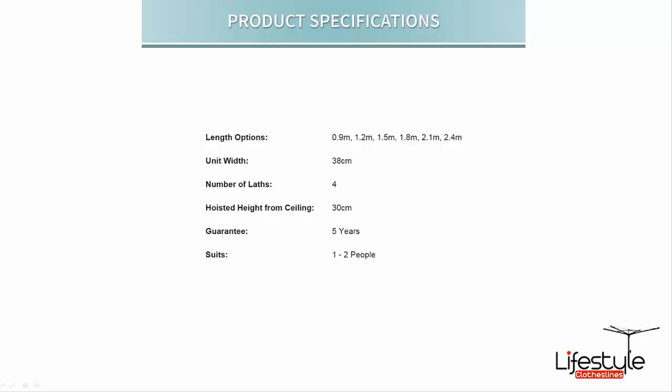There are several length options available for the timber laths, starting from the 0.9 metre length right up to the 2.4 metre length if you require a rather long ceiling airer. The width from side to side, from the outside edge of one timber lath to the outside edge of the other, is approximately 38 centimetres.